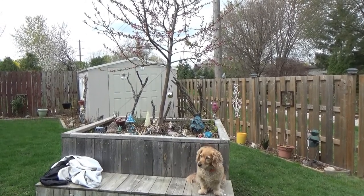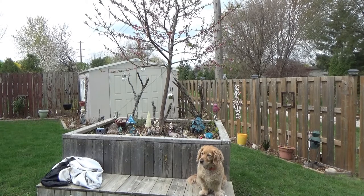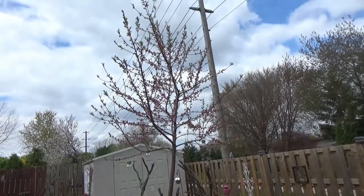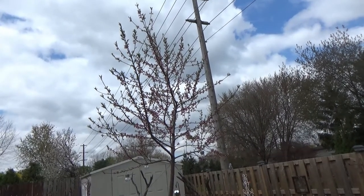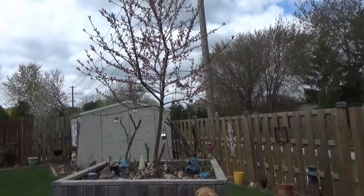Welcome to Mrs. Green Thumb. I'm here to show you my fairy garden that I've been talking about and the peach tree. If you look, it's doing really good — it has nice blossoms, nice branches — and I plan on propagating some of the branches off of here and see what happens this spring and summer.